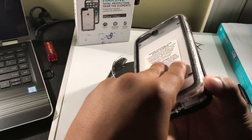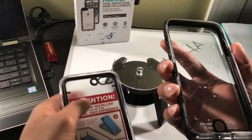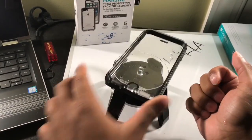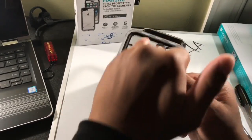Opening up the case is actually pretty easy — I didn't need to use a coin or anything, it just pried open. The front of the case seems to show no signs of water, and the same goes for the back plate. It is completely waterproof.